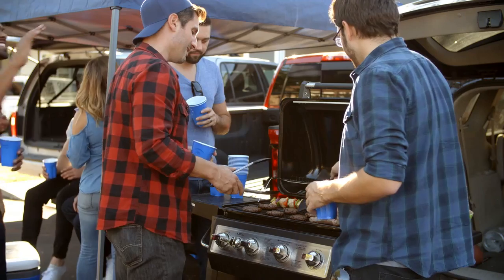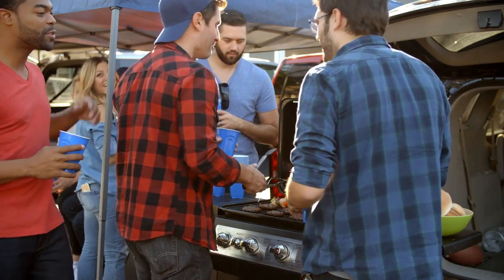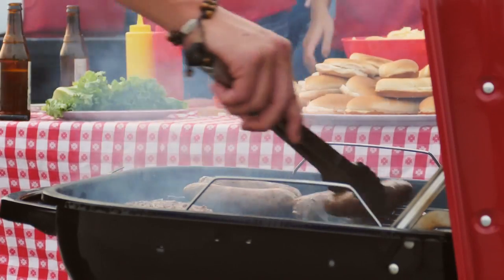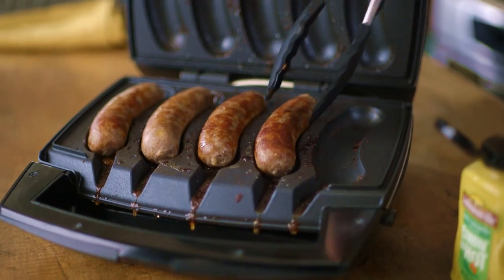Grilling is fun. It's great to get together with a bunch of people at a football game or in the backyard and have a great time and grill. But sometimes you want to be inside the house, sometimes you don't have the time to do it, sometimes you only have a few brats to grill and you don't want to start the whole grill up. This product is perfect for that.